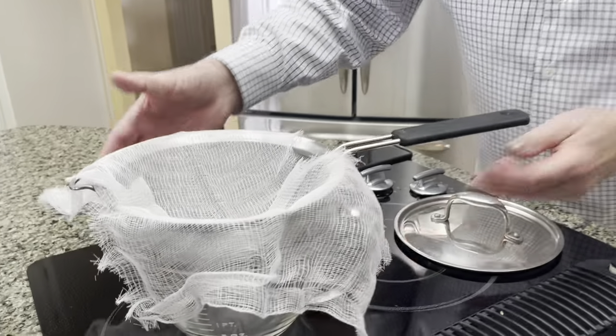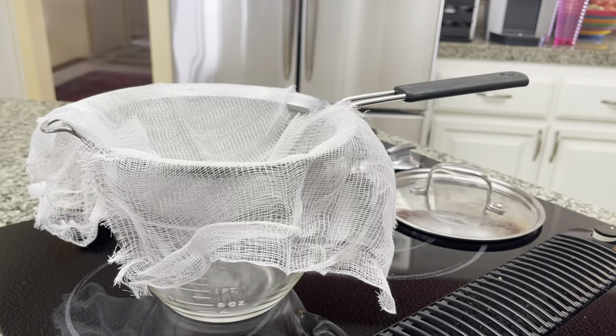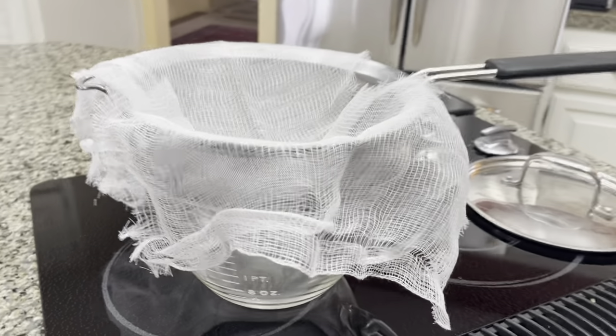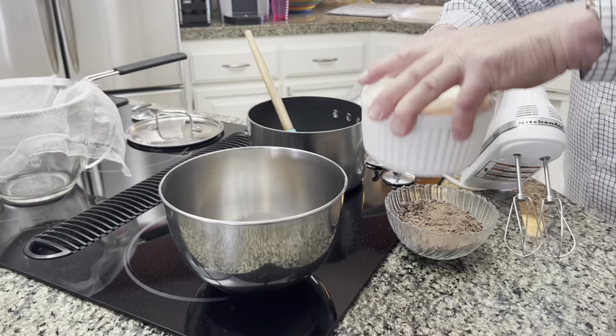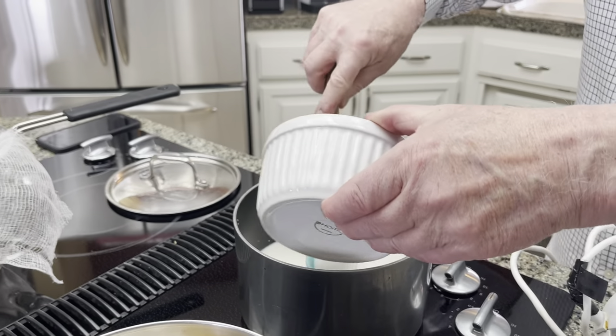I have told you many times what a perfectionist he is when he bakes, and this is just one of the reasons why his baked goods are so good. Once he's done making this pudding, he's going to strain it to make sure that there are no lumps.